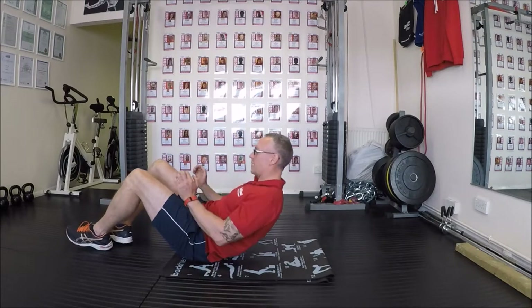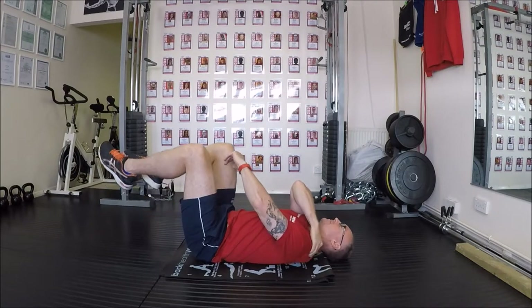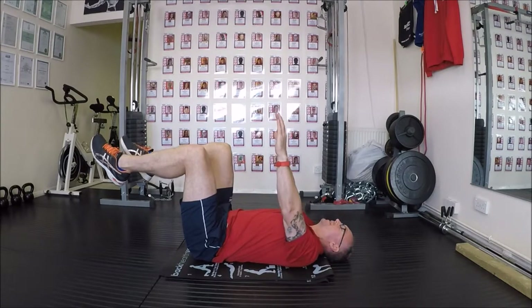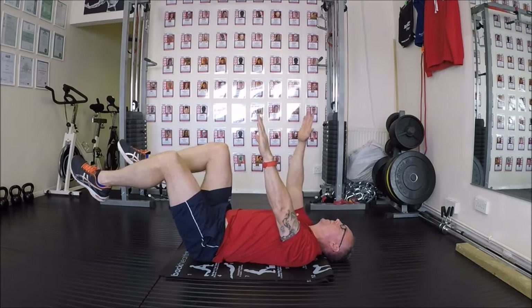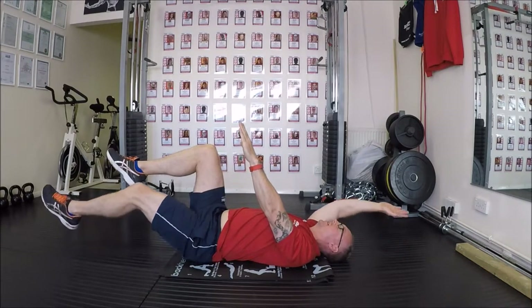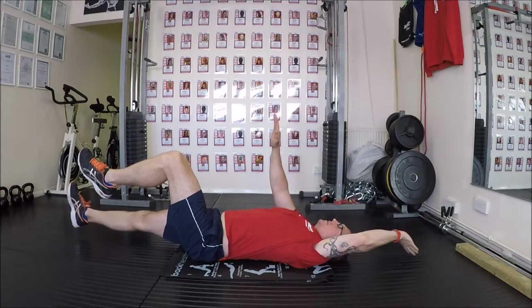Now we're going to come down. Same position, but we're going to lift the hips off, knees in line, bring the hands up and point. So from here, it's called the dead butt position — we're going to breathe in, push the back up, breathe out, extend. Come back up, breathe in, push the back up, breathe out, extend.